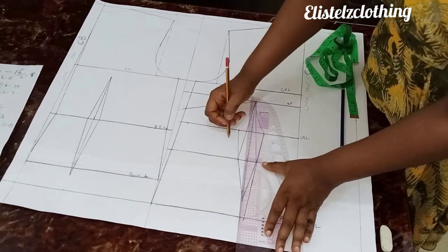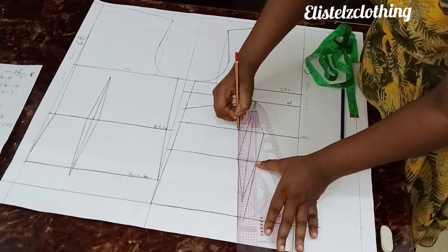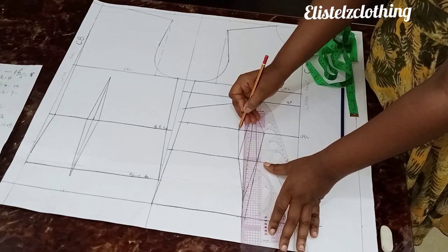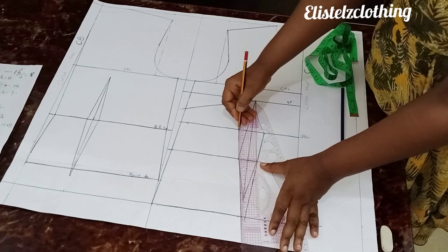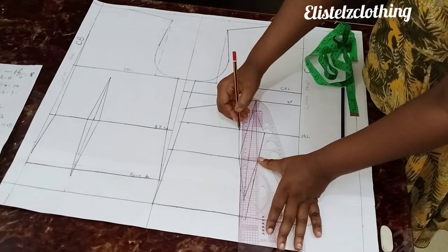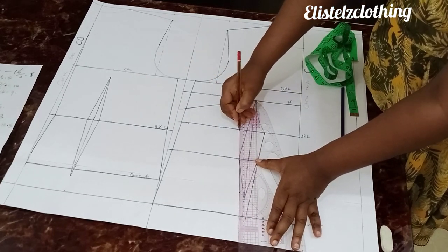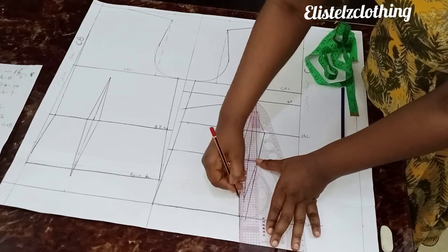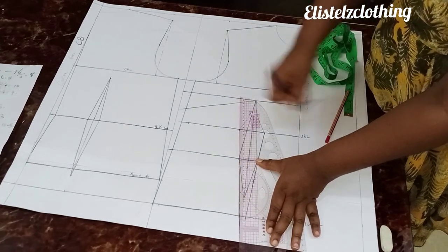Now do the same for the other side. Place your ruler from here — it must not pass through this point, but go from here to meet that 0.25. This is what we have. Coming in with the marker pen now.